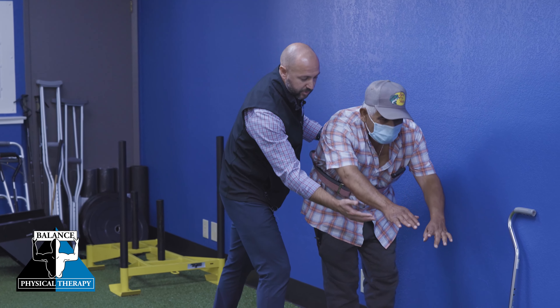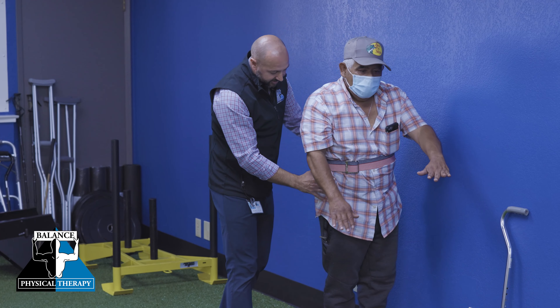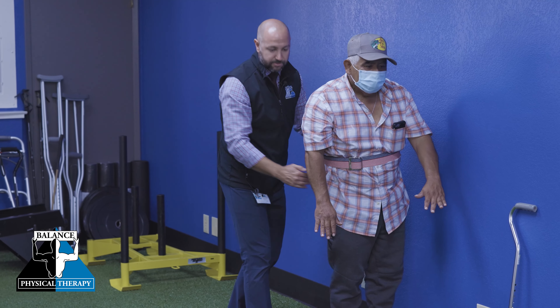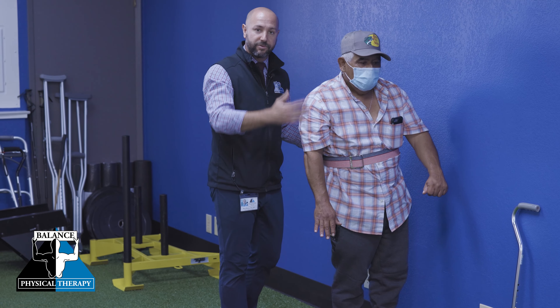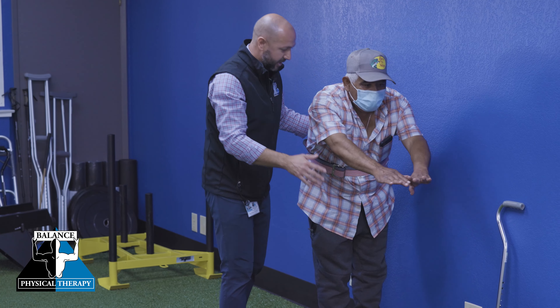As this gentleman reaches forward as far as he can — if he was reaching for something in a cupboard or something like that — his hips would have to come back to maintain his balance and keep his weight right over his feet. So again, let's reach forward as far as you can. And back up.